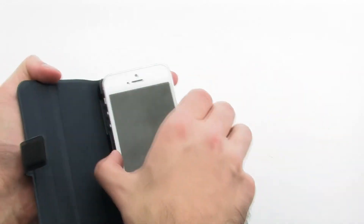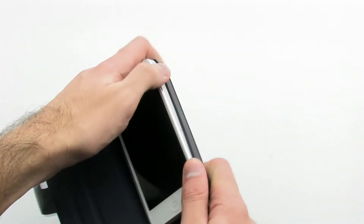To install the case, slide the left side of the device into the case, then press firmly on the right-hand side.